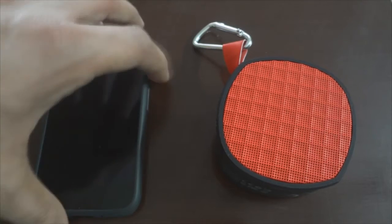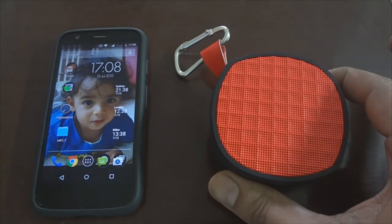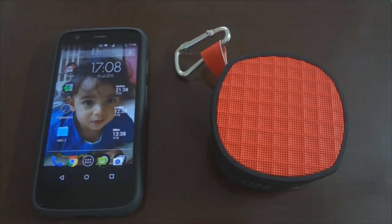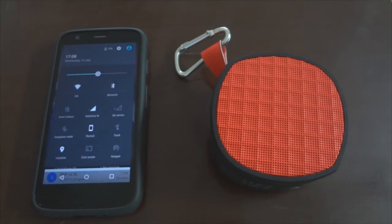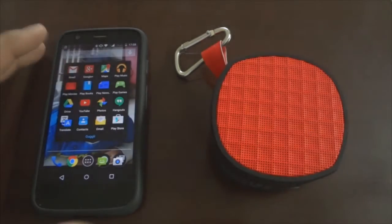Switching on and connecting the Rapoo A200 Bluetooth speakers to a mobile phone is just a piece of cake. Once on, the device is always in pairing mode, and I was able to connect my Moto G to this speaker in under 10 seconds.